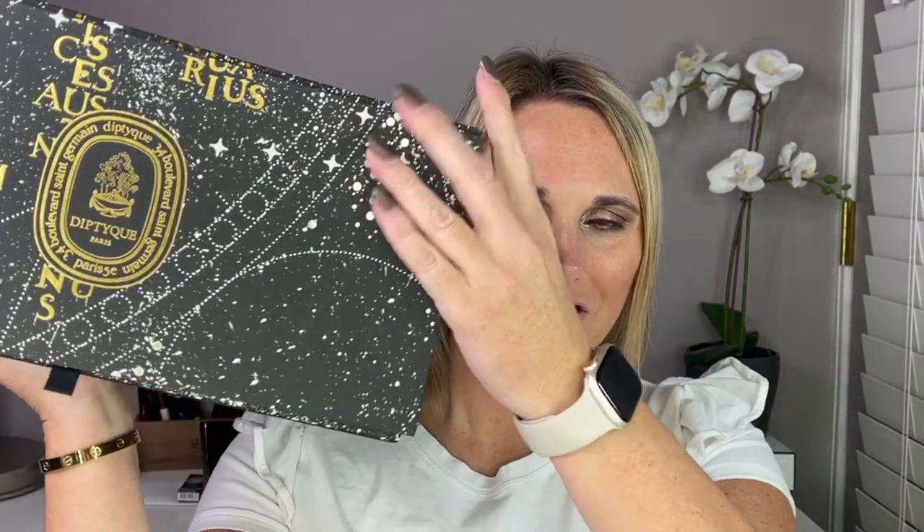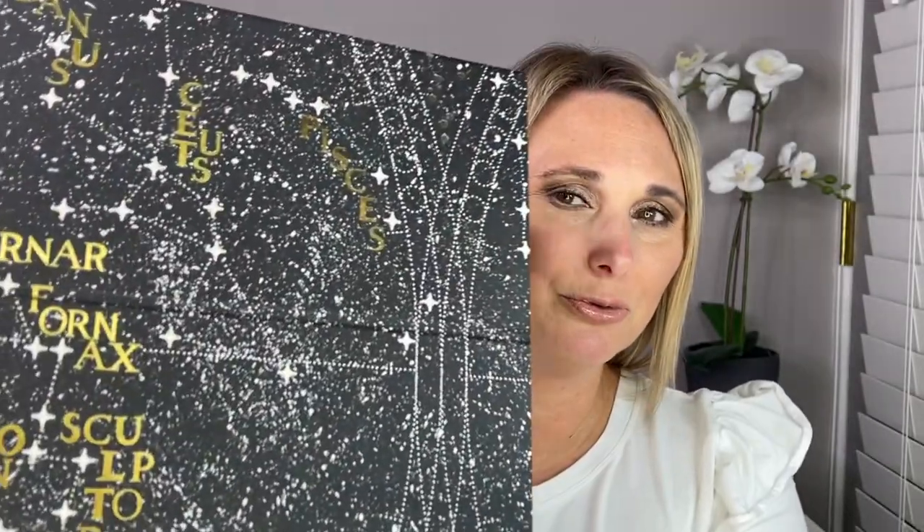Here is the Advent Calendar — it is really, really large. We're going to open it and unbox it. I am going to do my best to describe these scents to you. I think I'm probably the worst at describing notes and scents, but I'm going to give it my best shot. I'll smell it and tell you if I like it or not. I do have my computer with me, so if I need to look up the exact notes, hopefully I can give you a little bit more information.